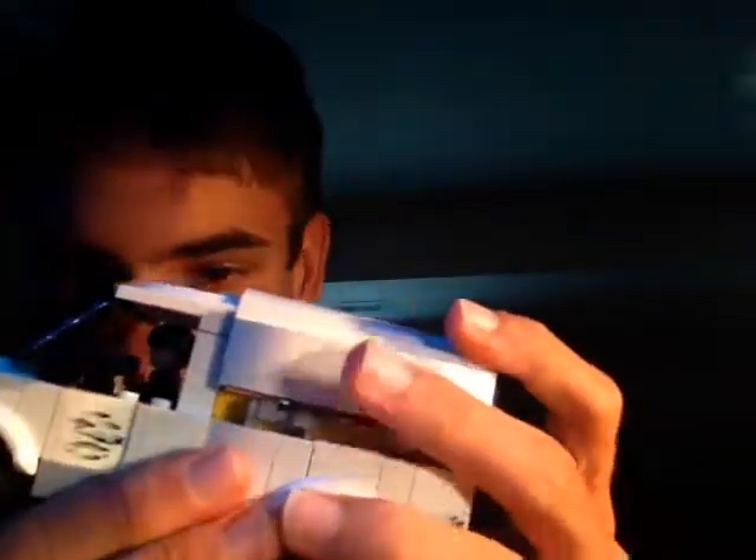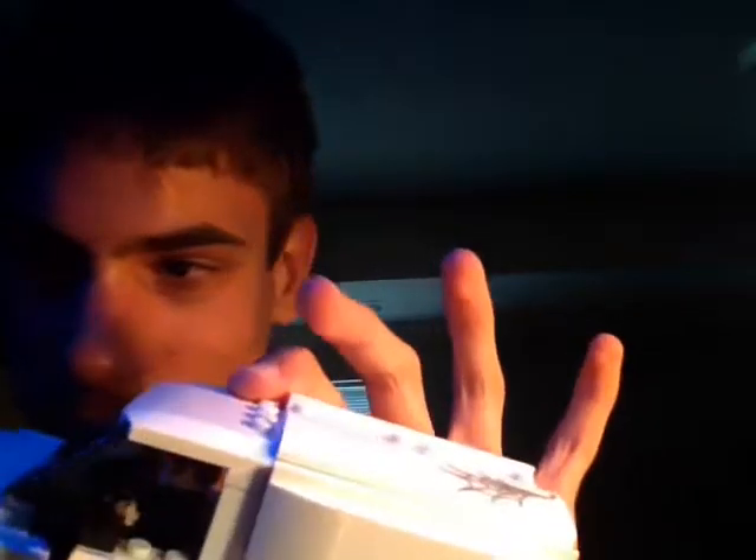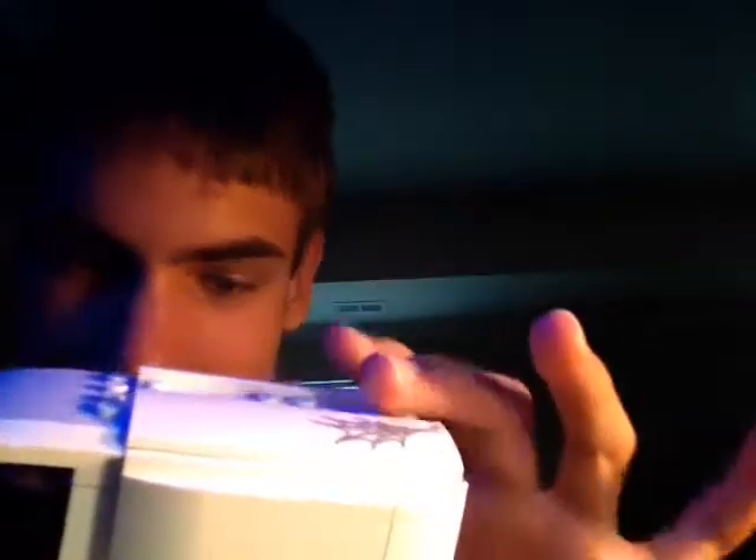Sup guys. Wait a minute, you guys aren't real Avengers — I can tell, Hulk gives it away. I'm gonna do a set review this time on the Beware the Vulture set. And yeah, the set is awesome, so let's get right into it.